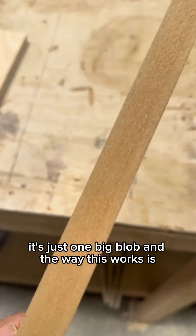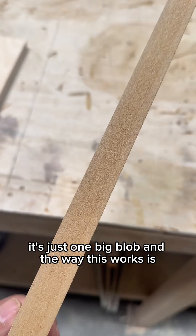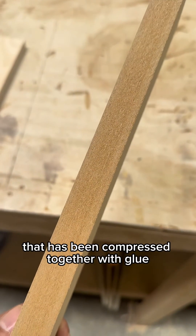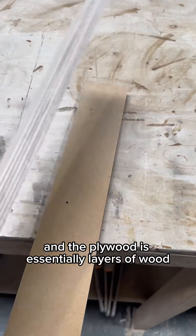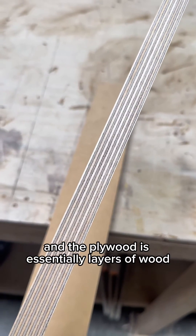Whereas when you look at the MDF, it's just one big blob. The way this works is this is essentially dust that has been compressed together with glue. And the plywood is essentially layers of wood that have been put together.